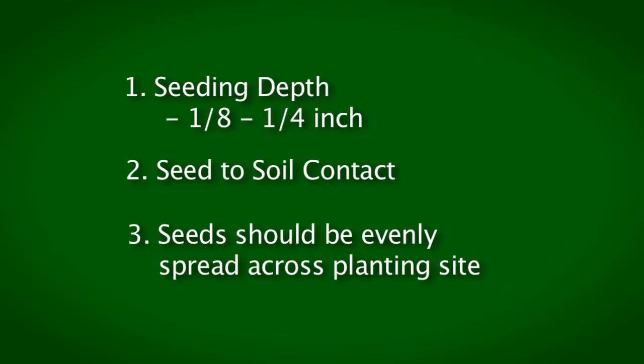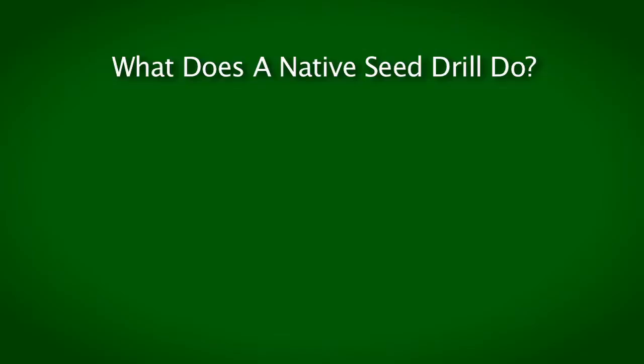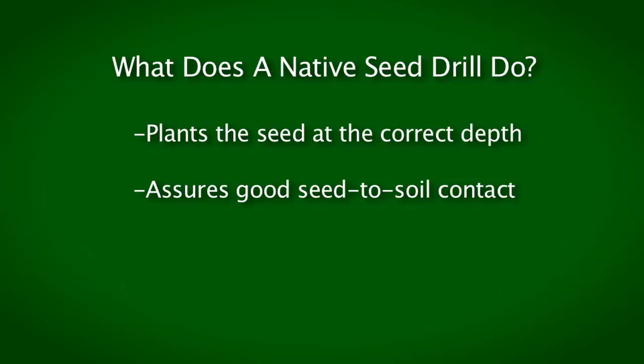The third important criteria for using a native seed drill is you want the seeds to be evenly spread across your planting site. If you have areas that don't receive seed, there's no possibility that native plants will establish there. So it's very important to meter that seed out evenly across the entire planting site. That's what a native seed drill does — it plants the seed at the right depth, assures good seed to soil contact, and meters the seed out so you can feel confident the seed is spread throughout the entire site.